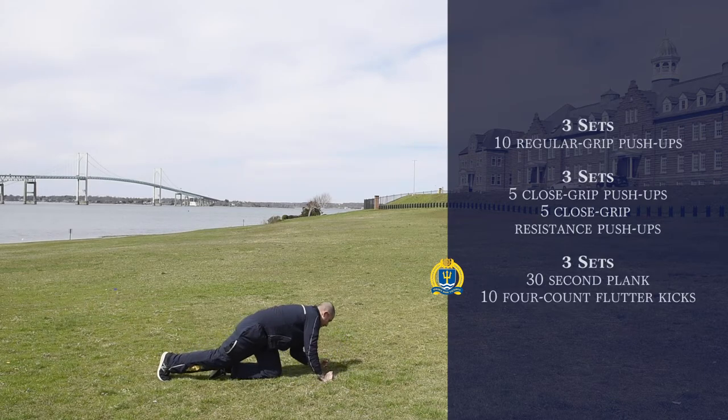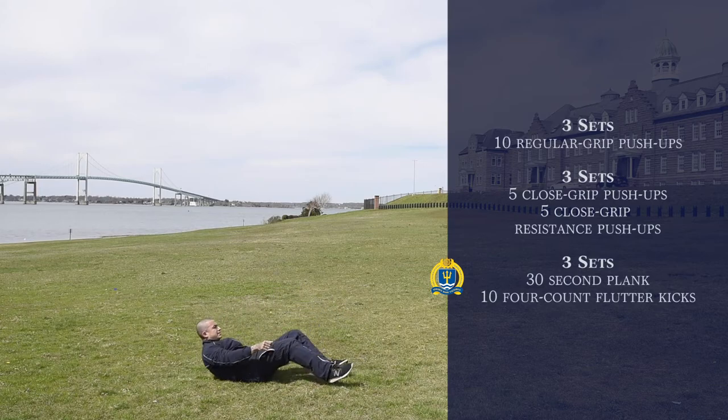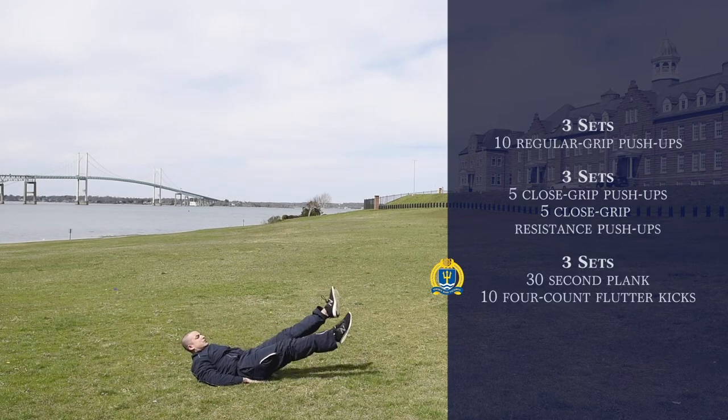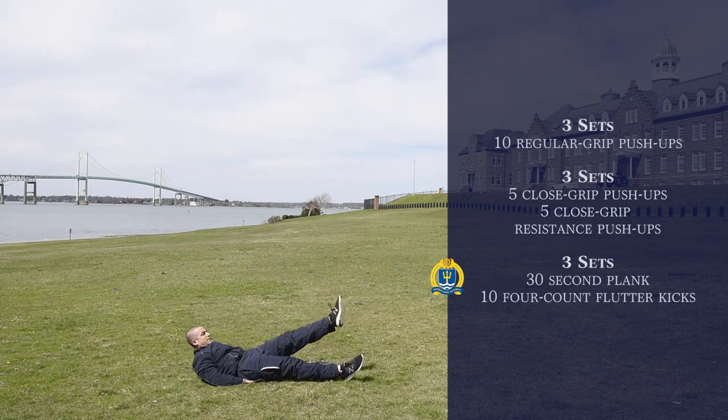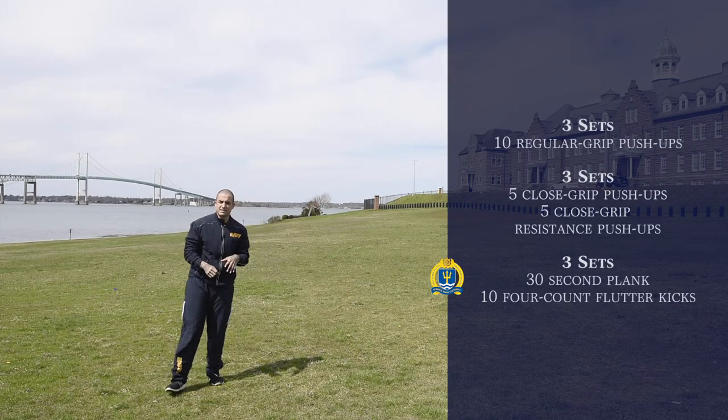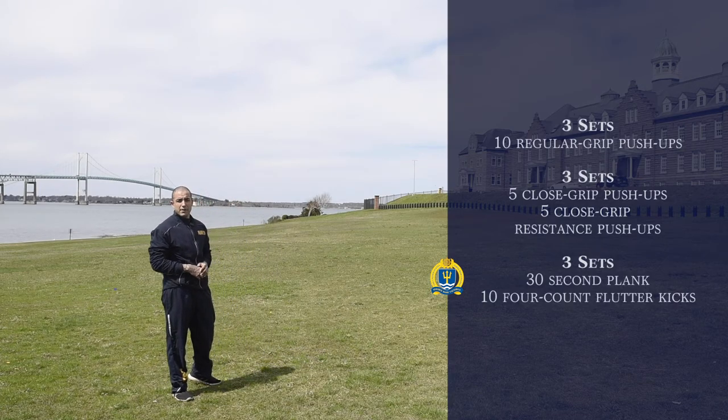After that 30 seconds, come back to your feet, lay on your back, and do flutter kicks. You're going to do ten four-count flutter kicks. So instead of counting one, two, three, you're going to count one, two, three, one — that's one flutter kick — and we're going to do ten of those. After you finish the ten, go straight back into the planks. Do that for three sets. Remember: superset, no rest.